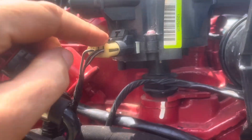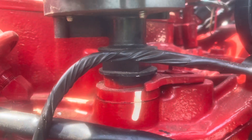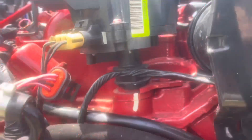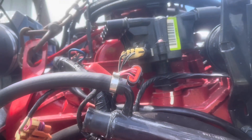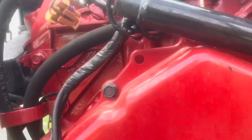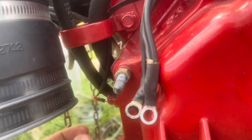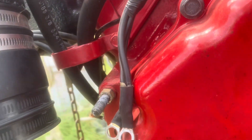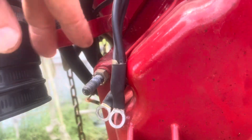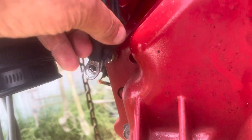It's got a cam sensor, so the distributor isn't used for timing — it's used for synchronizing the cam with the computer. On this stud you had ground wires: two from the engine, two large from the boat, one small from the boat, and then these two right here. So there was a total of five wires on this ground stud.